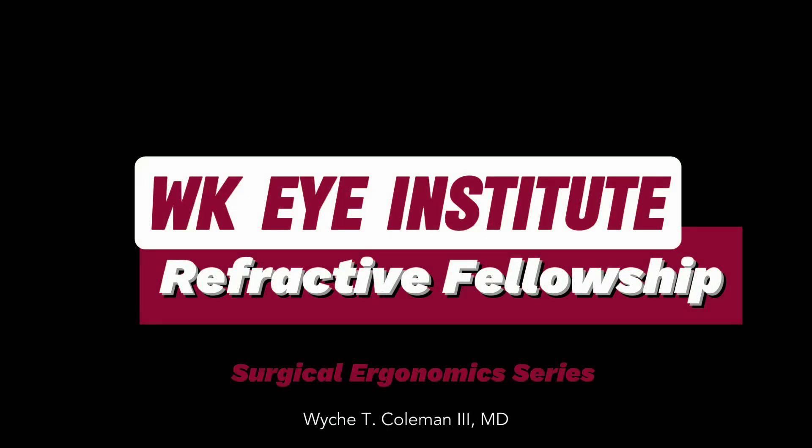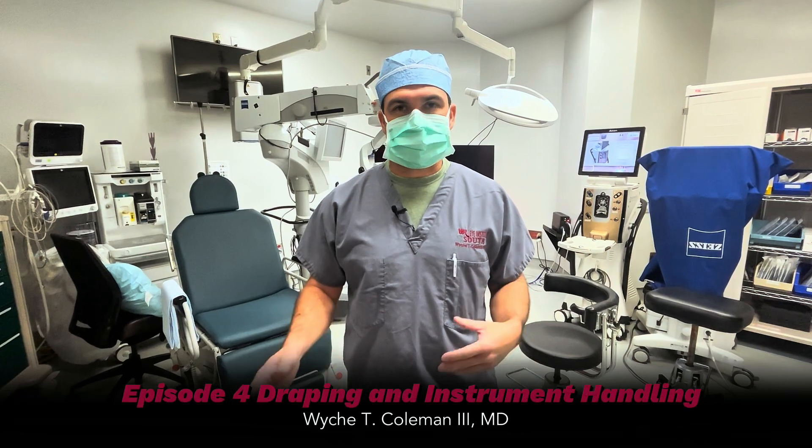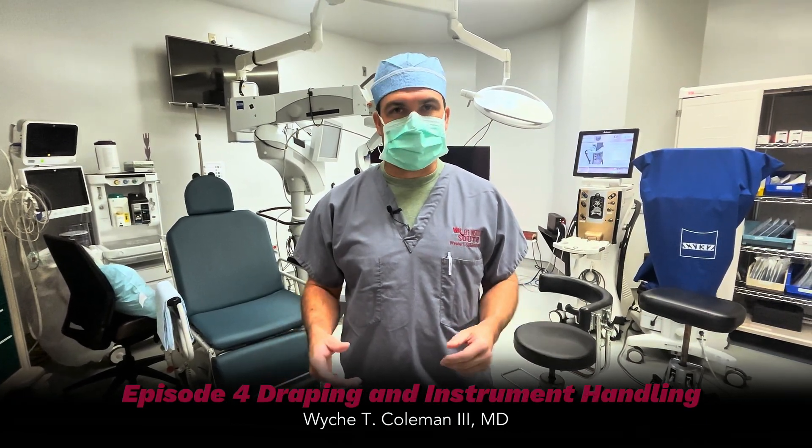Hey everybody, I'm Dr. Weitz-Coleman. We're going to go over a few things that I think are under-emphasized points. I think it'll help you be more successful with your cataract surgery technique if you get a good setup to begin with.